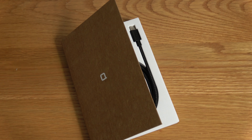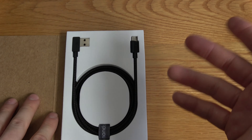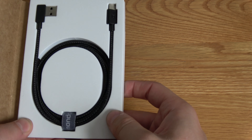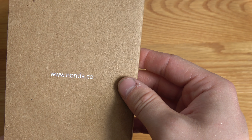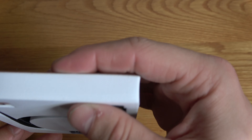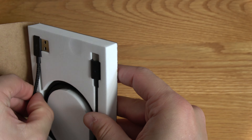Cool — good to know, no dramas there. And voila — pretty good packaging, looks quite eco-friendly with a bit of cardboard. We've got the brand in there: www.nonda.co. There's a foam insert which gives a nice bit of protection, and there is the cable itself.